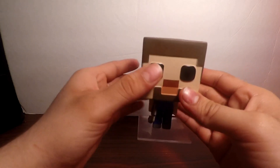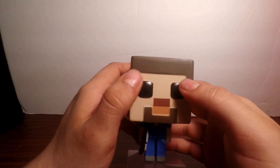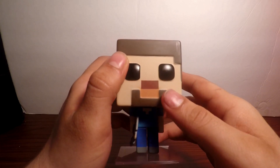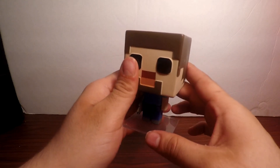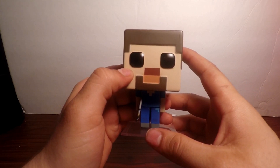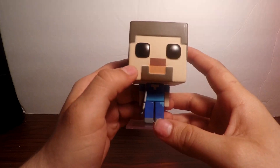That's pretty much it guys. This is my very first review over a pop figure. I do have more that I will be doing reviews on. If you guys enjoyed the video, please give it a like, don't forget to subscribe and share it with your friends, and I'll see you guys next time.